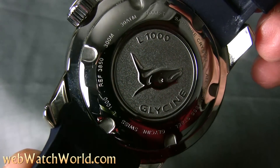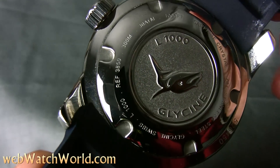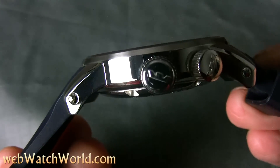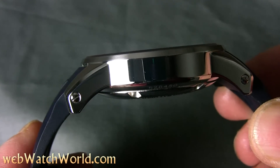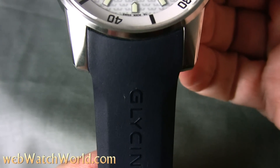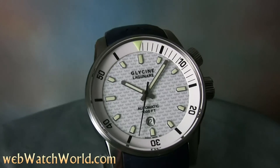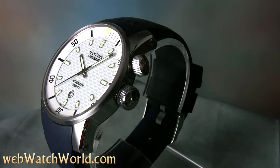The case back is very nice with what I guess is a killer whale — I think this is Glycine's dive watch logo. The watch back also doesn't protrude very much from the case like many other dive watches, which also helps it fit better. So that's a quick look at the Glycine Lagunare 1000. Please read the full review with more photos on WebWatchWorld.com. Thanks for watching, I'll see you next time!